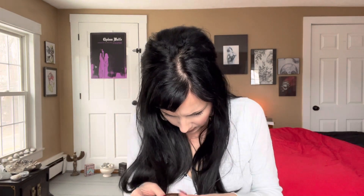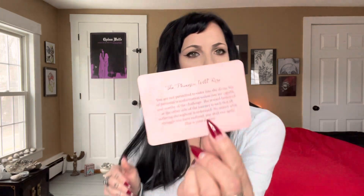So the backings of the cards — the backing has the affirmation, the blessing, the message from Wild Kuan Yin for you for the day. I like the script on this one, it's very pretty. Just in case you want to take a look at that.